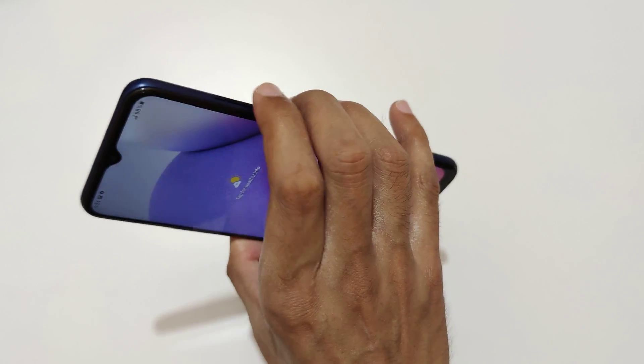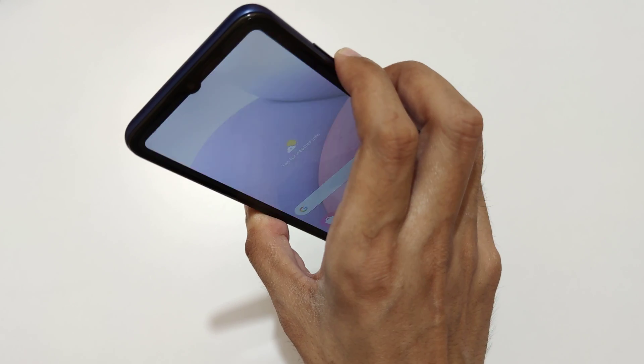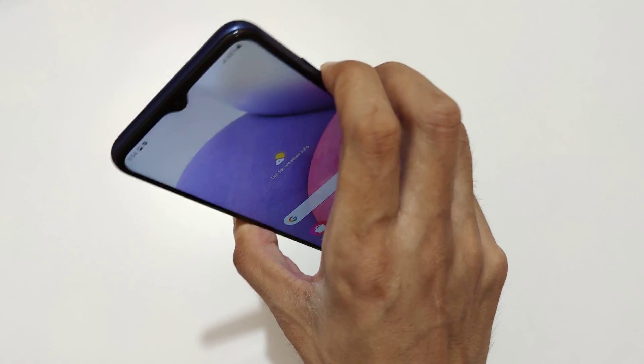Just press and hold the volume down and power button together like this to take a screenshot. This is the really easy method.